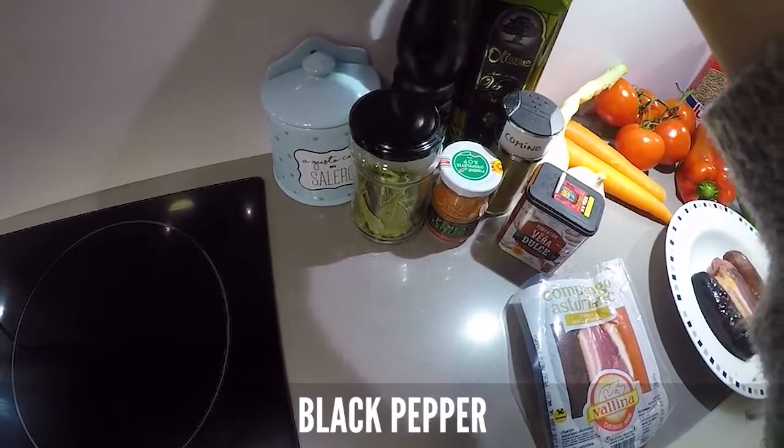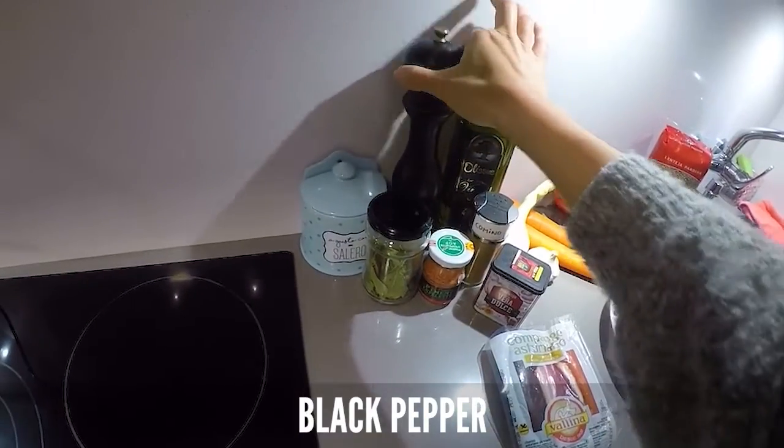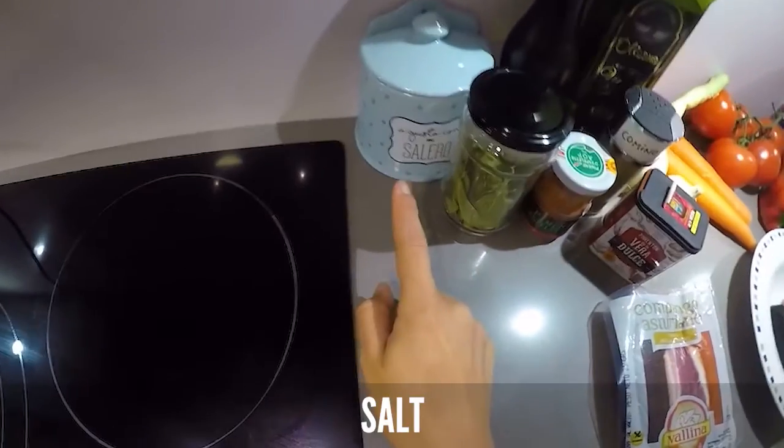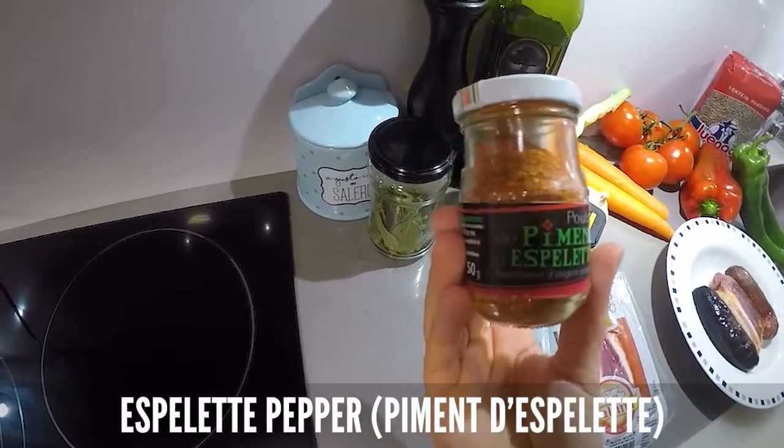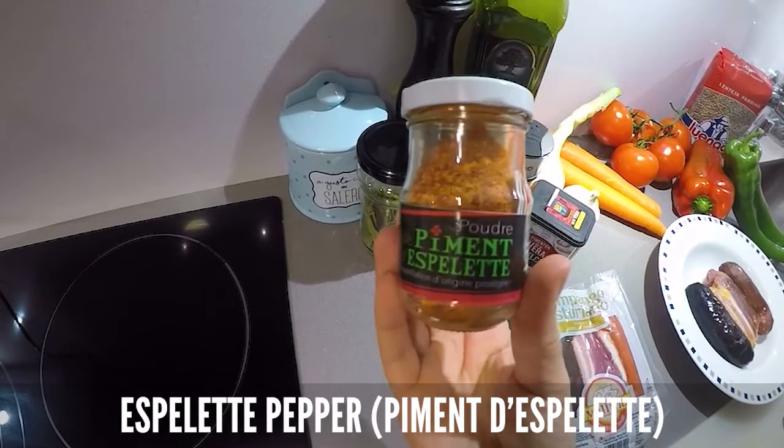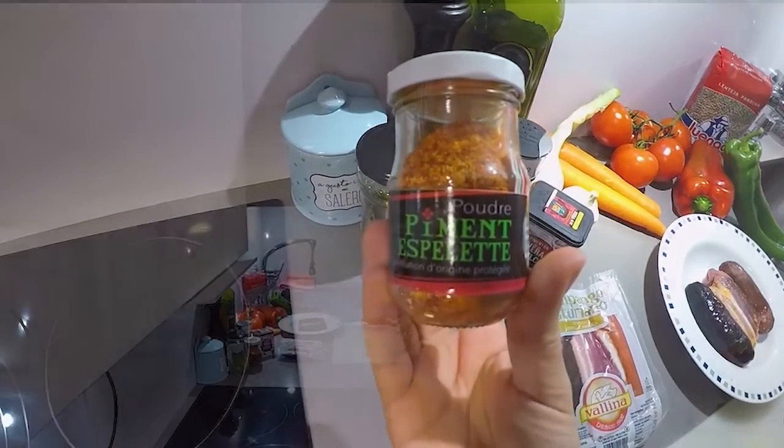Cumin, black pepper, salt, laurel, and this — which is one of my favorites. It is actually a French one: piment d'Espelette.